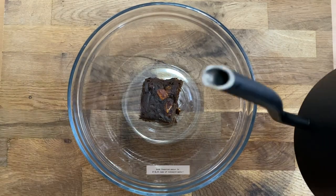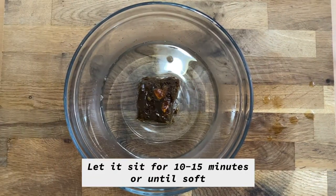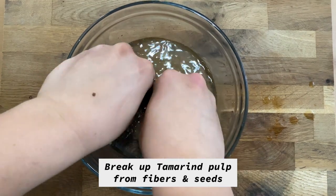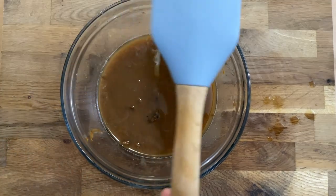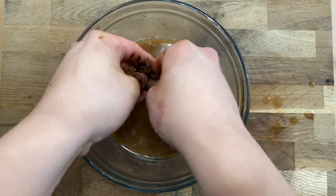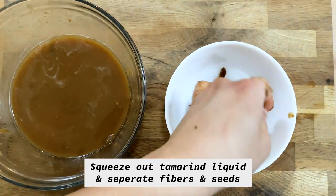In a clean bowl, place your tamarind block and pour over your lukewarm water. Let the tamarind sit in the water for 10 to 15 minutes, or until it is soft enough to break apart. Using your hands, separate the tamarind pulp from the fibers and seeds as best you can. You can use a spatula if you prefer, but it's pretty fun and feels nice breaking it up with your hands.